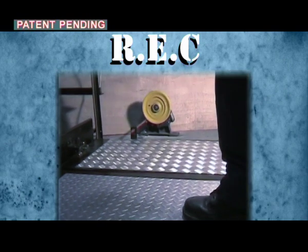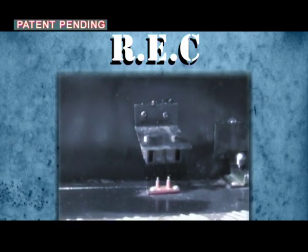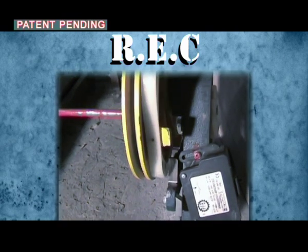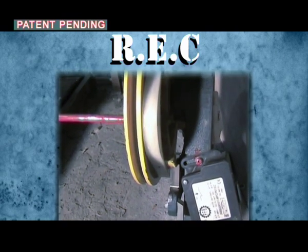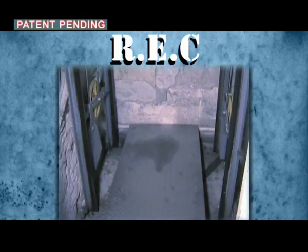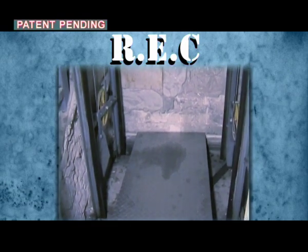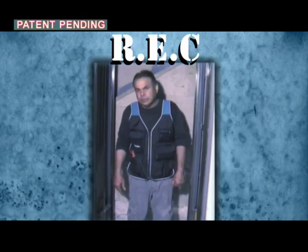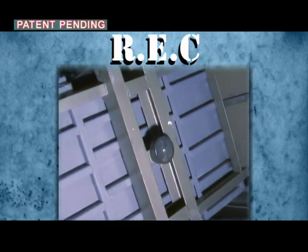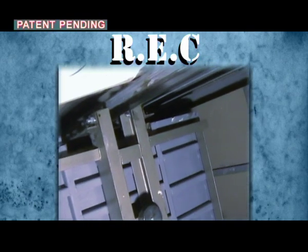A person stepping on the REC floor disarms the safety contact and arms the over-speed governor. The floor locks itself in the lower position. Thus, a safety space is created under the elevator car, enabling a safe stay. Any movement of the car will cause the operation of the emergency brake.